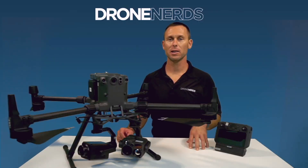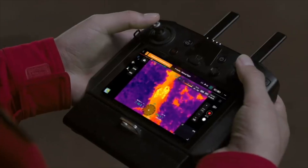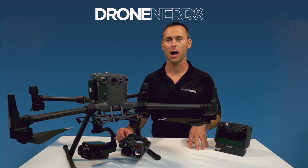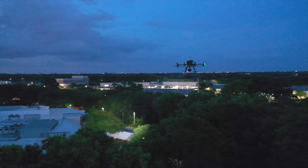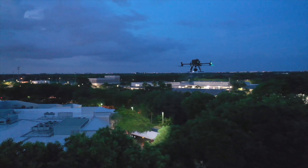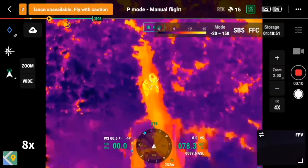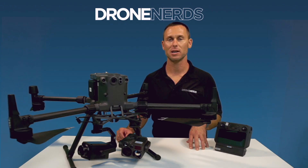Another payload combination is for vehicle extrication. A great choice is your thermal camera paired with a spotlight — the CZI GL60 Plus is a great option. Vehicles are sometimes in remote areas and lighting is always an issue. The GL60 Plus will light up an entire scene to help ground crews work, and at the same time your thermal camera can help see the entire scene and transmit back to an incident commander.